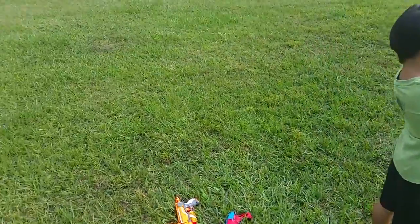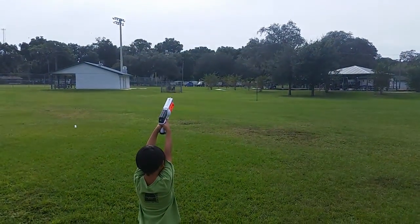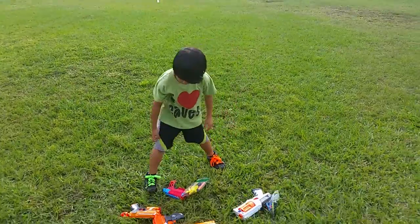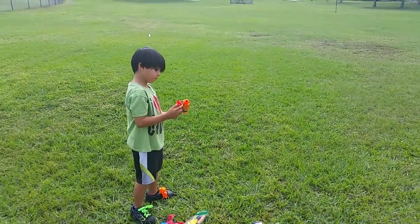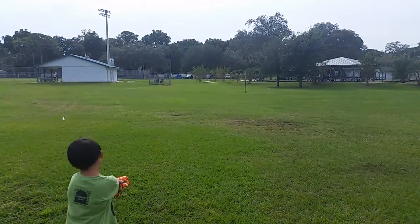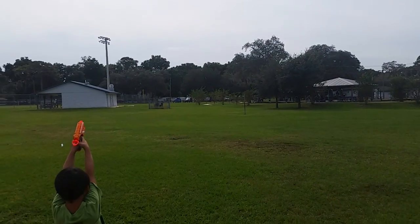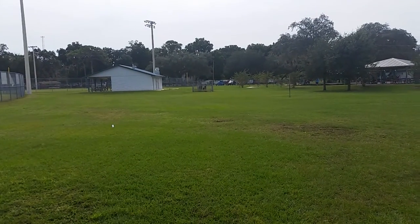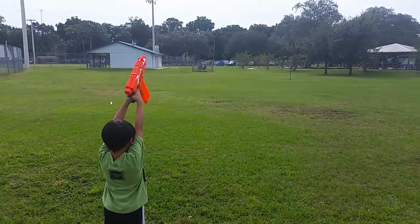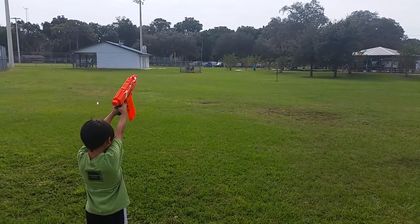All right, let's check it out — ready, set. Now that one didn't go too far. Let's try that one. Now we're kind of far — that went a little bit further than the other one. Let's try that one. Shooting a couple of them — aim it down a little bit, right there.